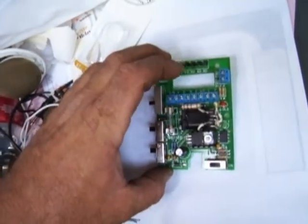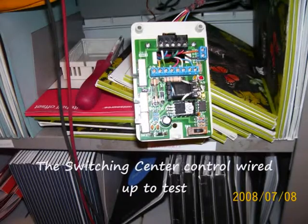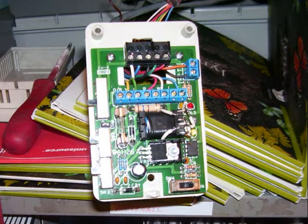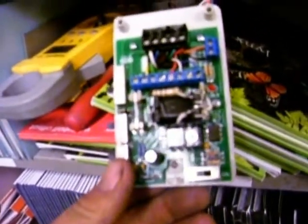Now we've got to go check it out and see how it works. I love it when a plan comes together — it's working perfect.